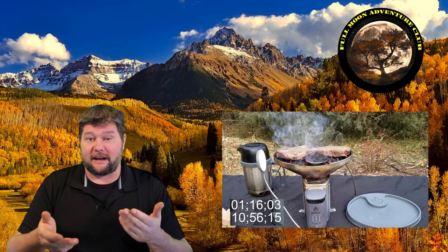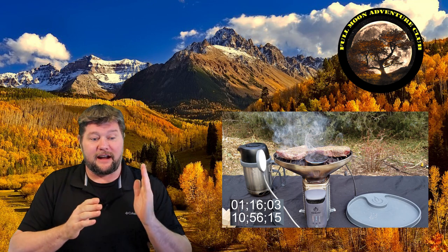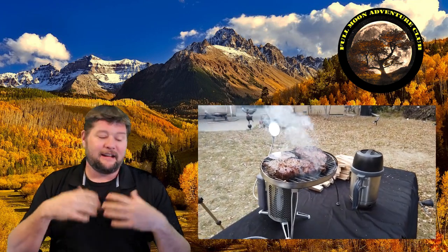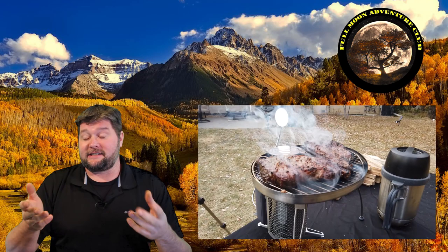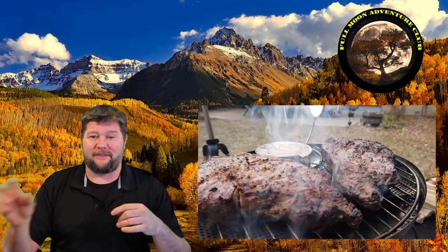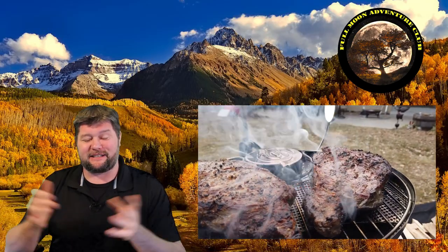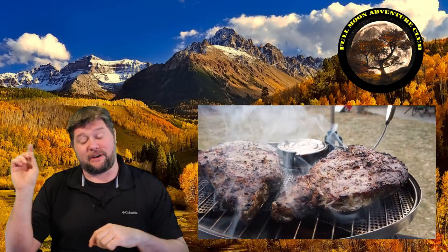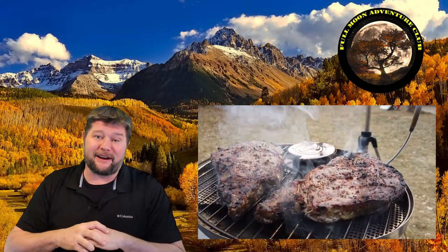I'm going to use two clock timers so you can see the entire process from when I lit the fire to when I take the steaks off, and a secondary timer to see when I put the steaks on and took them off. These times are going to be longer than what you'd probably experience because I was messing around with camera stuff. The steak ended up kind of well done, so if you like medium rare, I'd subtract about five minutes from both times. Anyway, let's jump out there right now.